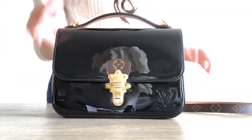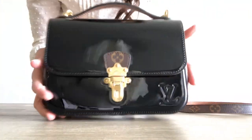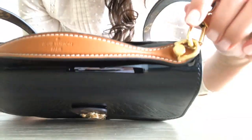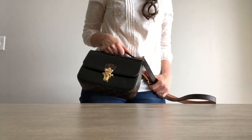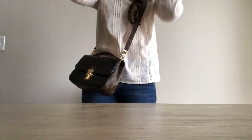I've only had this for a couple of months and I've taken really good care of it, as you can tell. The straps are detachable, so if you wanted to just carry it by the hand you can. Usually I just wear it cross-body because for me it's more comfortable.